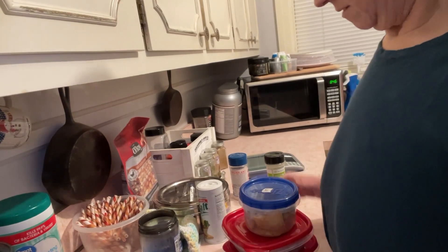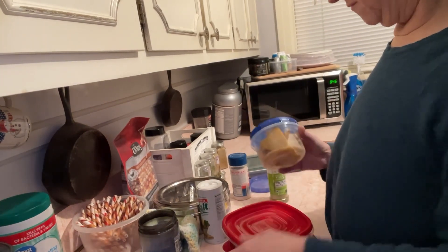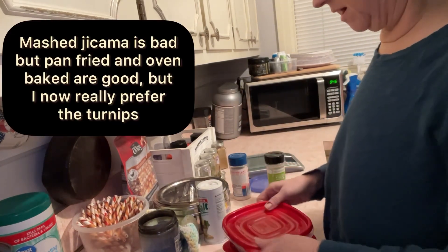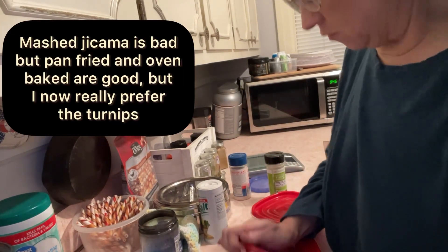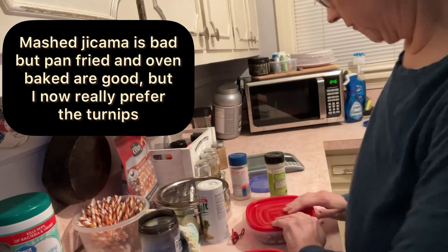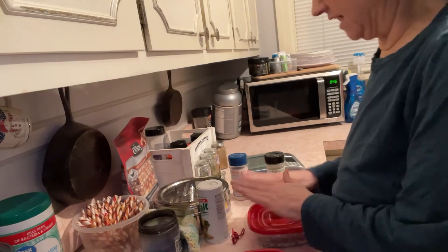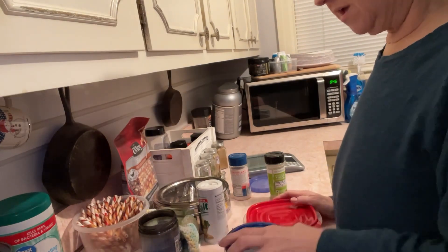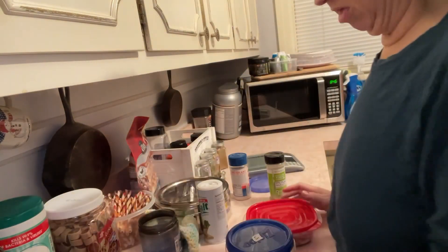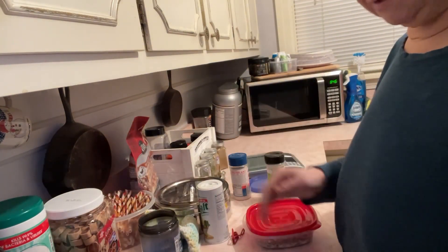Hey there. I'm getting stuff ready for tomorrow. I threw away the smashed jicama. I had the one I made tonight, and then I had one left over for tomorrow. I had to trash it. It's just gross. There's something about it — I don't know why being mashed made a difference. So I trashed it.